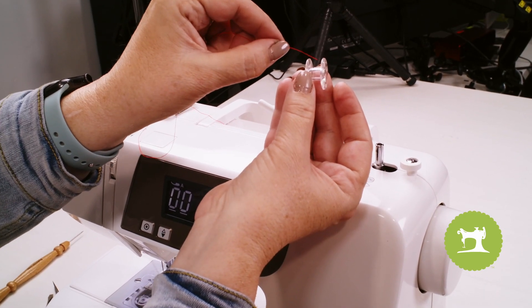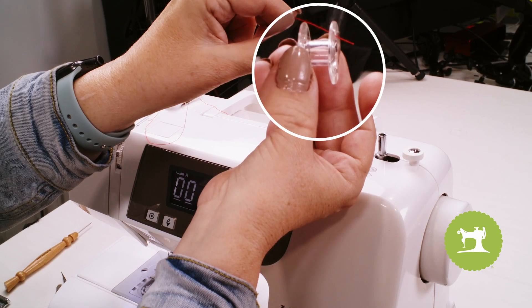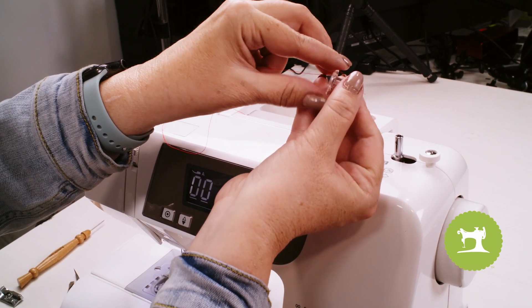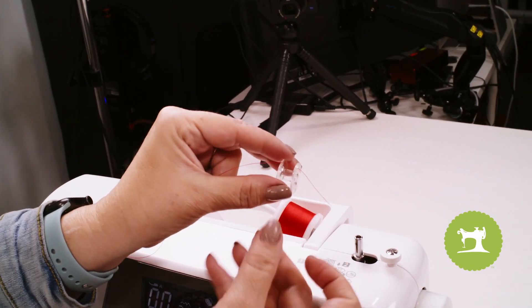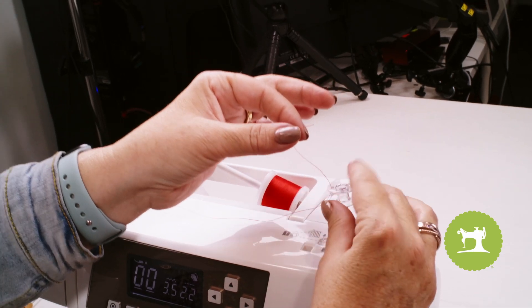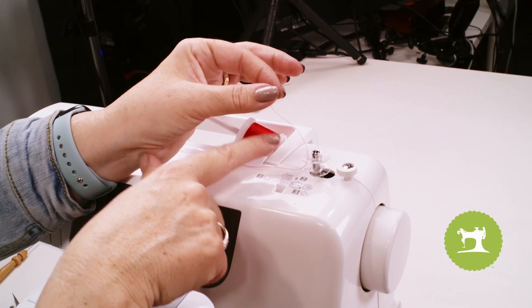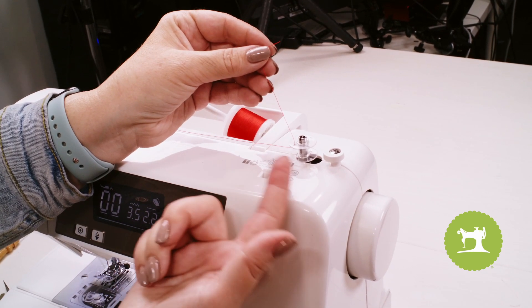Now I'm going to take this and place my thread into the hole, coming from the inside to the outside of the bobbin. And once that thread has passed through, I'll go ahead and place it up towards the top and place that onto the bobbin pin. I'm also going to hold this thread in place just for the first few seconds while it winds.